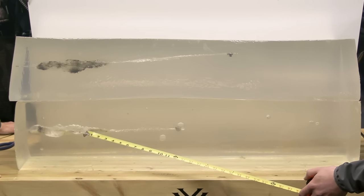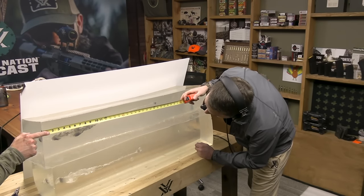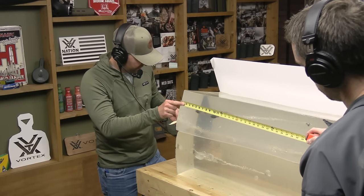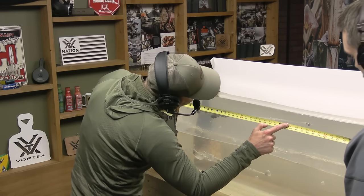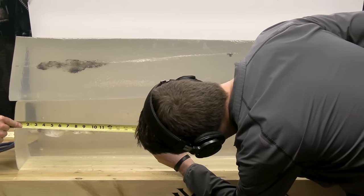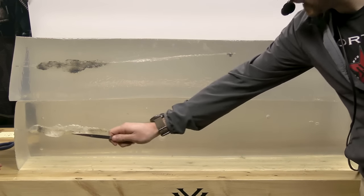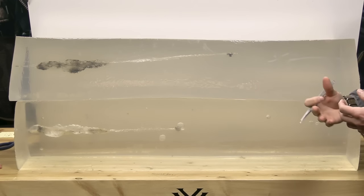Speaking specifically to the wound channels — the 6.5 is unquestionably deeper. Let's get a measurement on that: about 27 and a quarter inches, or close to 25 and 9/16 depending on where we measure from on the block. The .308 coming in at about 20 and a half to 19 and three-quarters inches. So the 6.5 clearly penetrated more. Wound cavities are very similar — I still give the edge to the .308 just a little bit, and again it's a larger projectile with a larger frontal surface area, displacing more material and getting disrupted to a larger diameter as well.